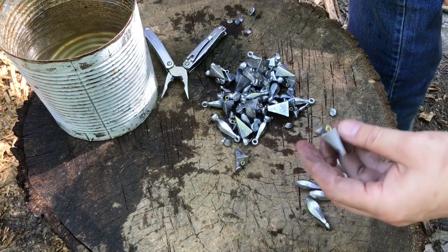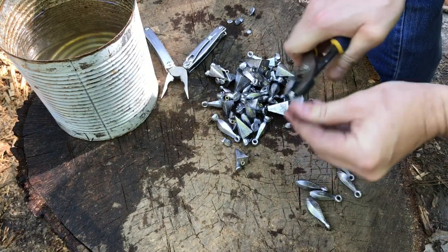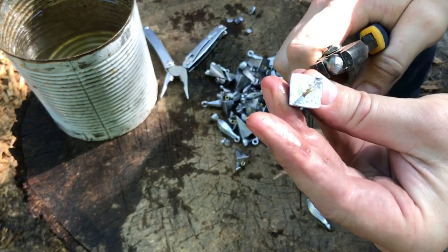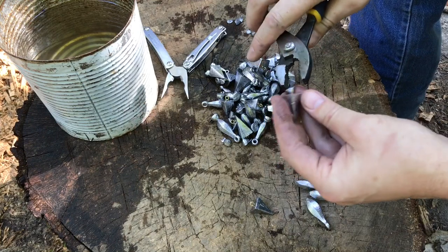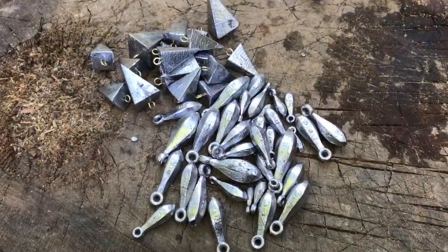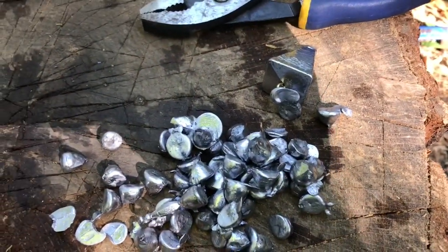On these pyramid sinkers, I like to just break the sprue off — it breaks off pretty easy. It makes them neater and looks a little cleaner too when you break them versus cutting them off. With all the sprue removed, I've got another several ounces of lead to go back in the pot to make some more weights.